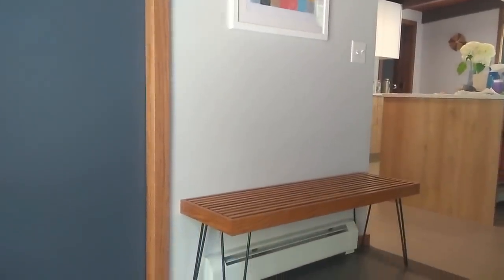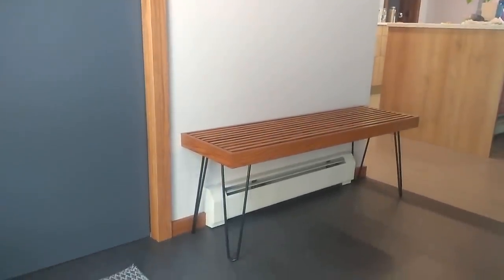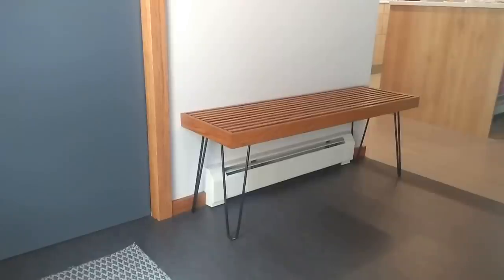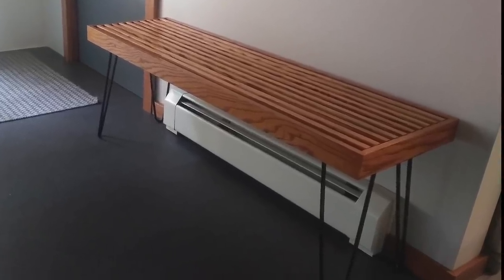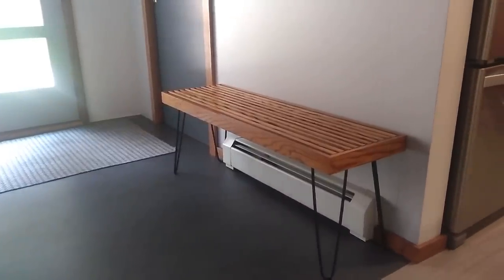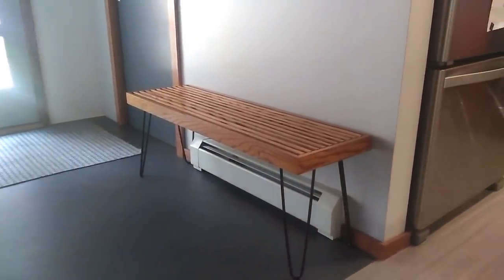If you loved this build, let Christy know in the comments — I will share all the comments with her. I would love it if y'all could impress her with your support. Thank you for watching, and we'll be back again next week with another video on Welcome to the Woods.